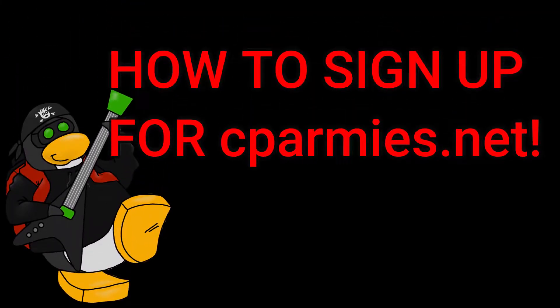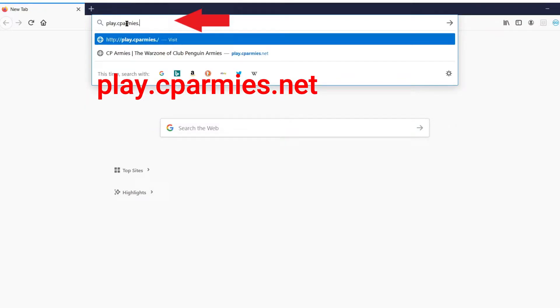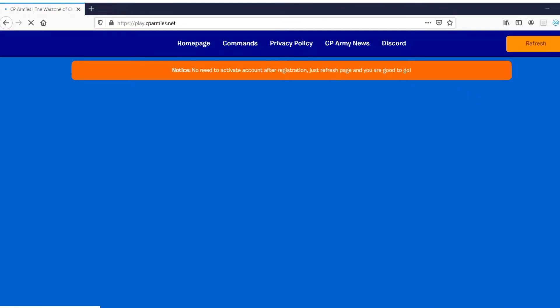This video will show you how to sign up for cparmies.net as an RPF member. First, go to cparmies.net. Make sure to enable flash.